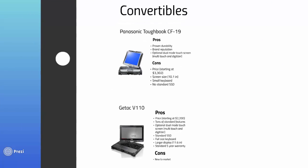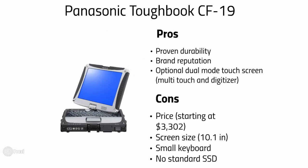Now we're going to talk about some actual devices. First up, fully rugged convertibles and tablet PCs. The Panasonic CF-19 fully rugged machine is the industry standard — the king of the EMS hill. It has proven durability and brand reputation, and comes with an optional dual-mode touch screen. A few common complaints: the price, starting at $3,302; the screen size at 10.1 inches can be a little small for comfort — though this may not be an issue if your EPCR has large enough font and scaling capabilities. We prefer 11.5 to 12.5 inch displays, so we recommend requesting a demo unit. The CF-19 does not come standard with a solid state hard drive — it's upgradable, but at this price, where's the love, Panasonic? And finally, the keyboard is a little small for users with large hands.